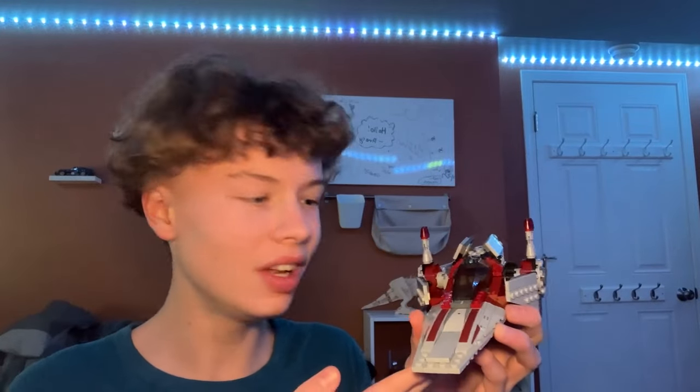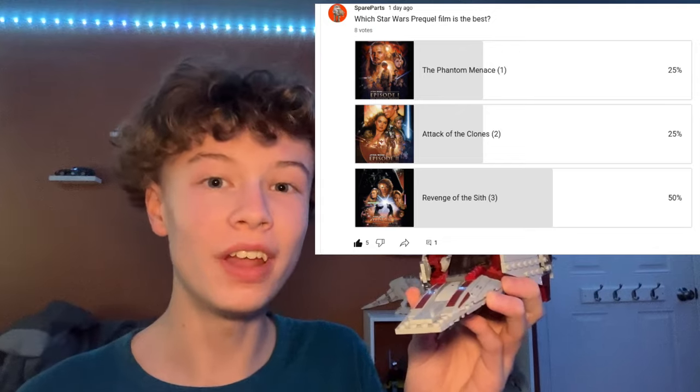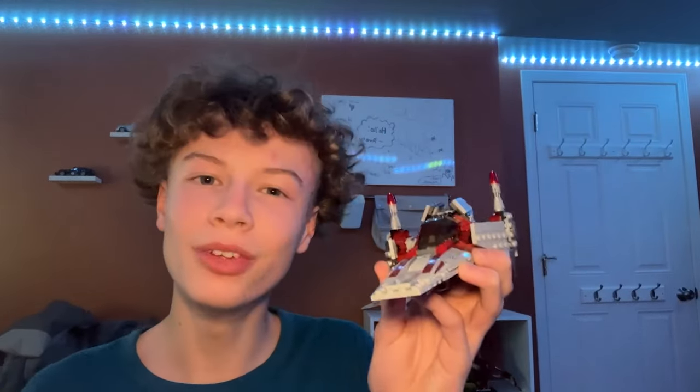This set came out in 2014 and based on the poll I did on my channel a day ago, I asked you what your favorite prequel Star Wars movie was and the majority responded with Revenge of the Sith. I think this is a Revenge of the Sith based set, so that's why I'm reviewing it.